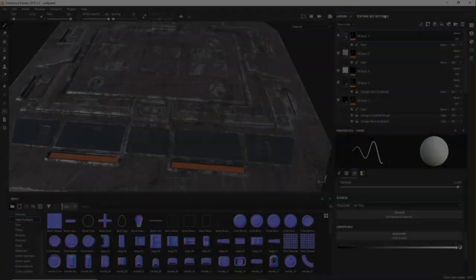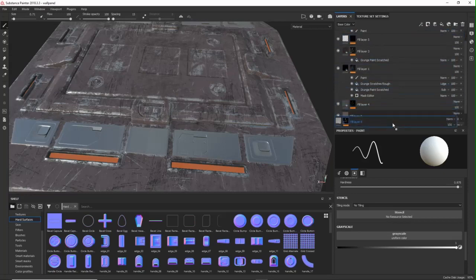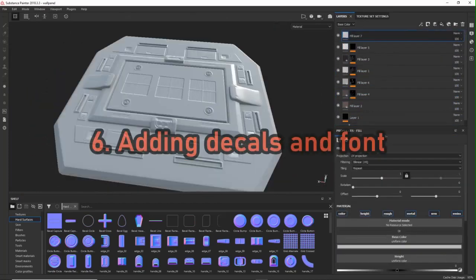I also added some more different metal type to the whole surface just to give it some more interest — I didn't record it because it's basically just adding another metal layer and painting a mask for it. Step 6 is adding decals and font. This one is really great for storytelling and making it more interesting.